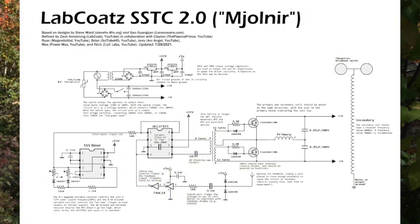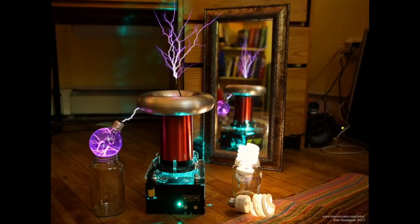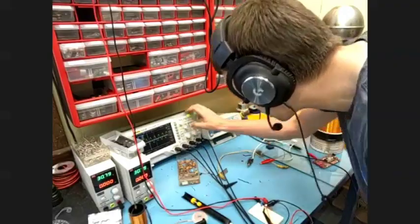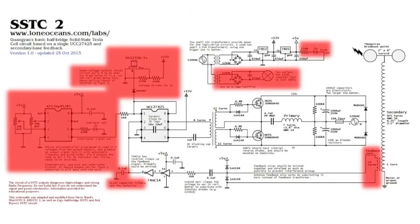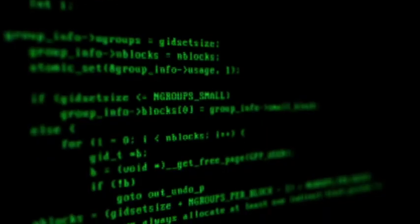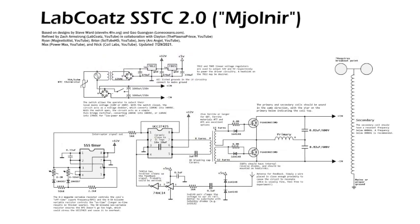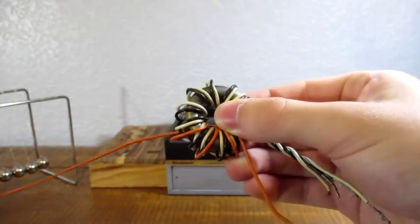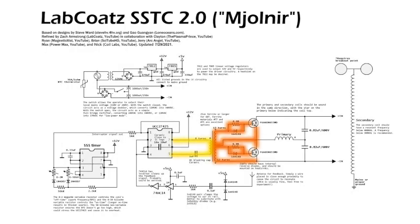Our circuit was derived from the Low Notions SSTC 2, which was in turn derived from Steve Ward's Mini SSTC. A number of other YouTubers also helped contribute to our circuit design — Paramax helped with overall layout and Brian from SciTube HD identified the need for an inrush current limiter. The main difference between our circuit and the Low Notions circuit is the absence of a few extra components; we also swapped the ATtiny interruptor with a 555 timer-based one. The resulting interrupted signal from the gate driver circuit is sent to a gate drive transformer, or GDT, which can be made by wrapping two 12-turn coils and one 8-turn coil onto a ferrite core.